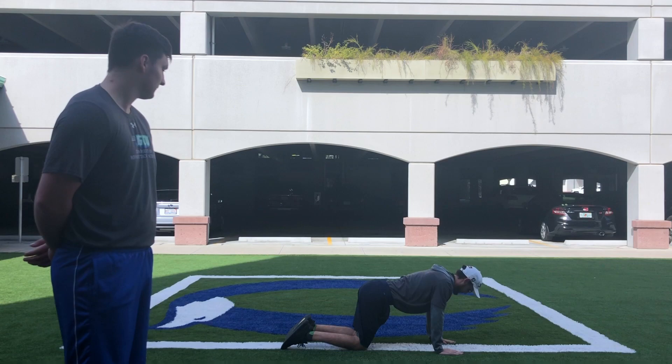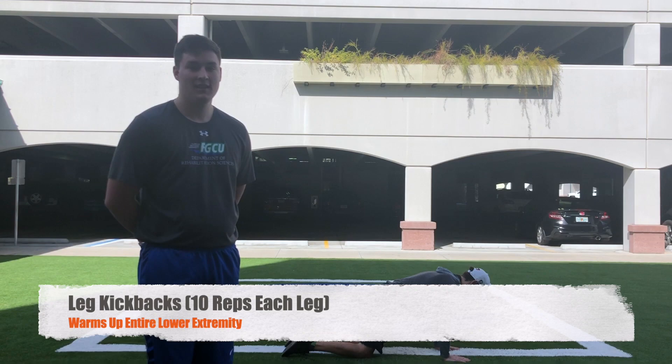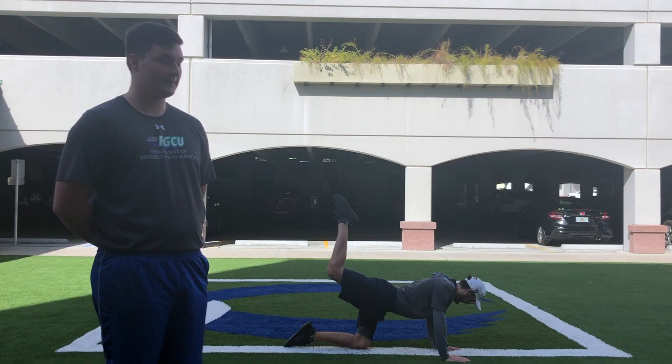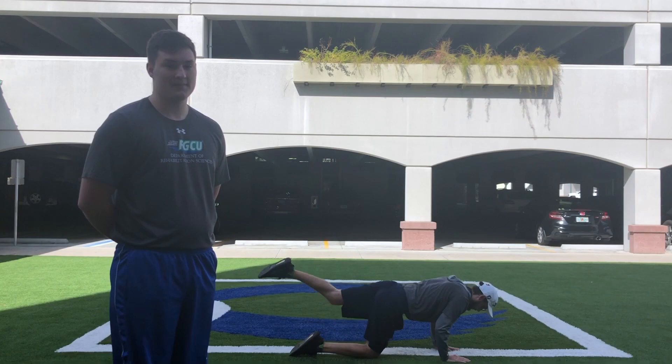The next warm-up, staying down on all fours, is going to be leg kickbacks. You're going to start by bringing one knee to the opposite arm's elbow and then forcefully kicking the leg back with your foot facing towards the sky. Repeat this with each leg 10 times for two sets. This warm-up is good for warming up the entire lower extremity.